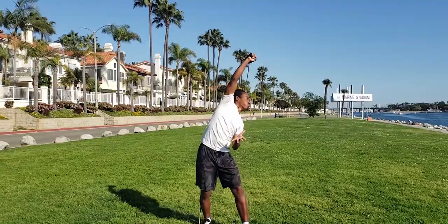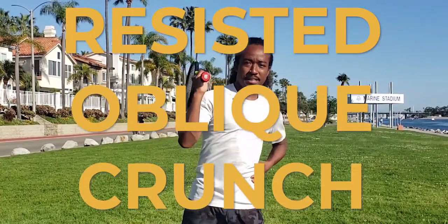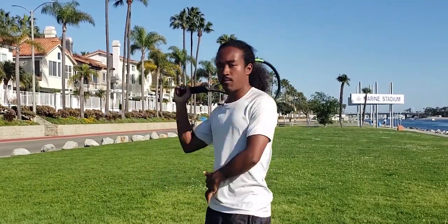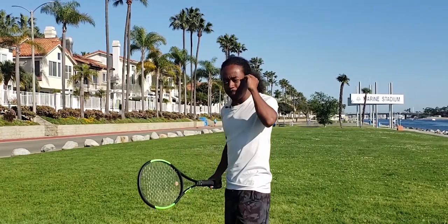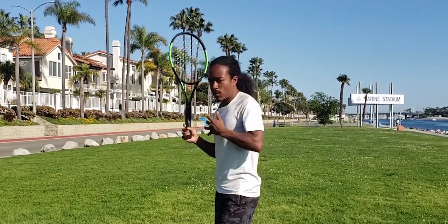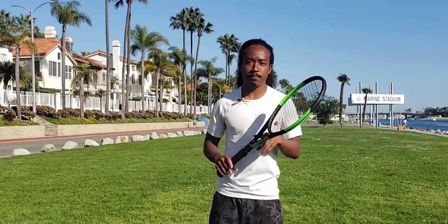Let's kick things off with drill number one: resisted oblique crunch. This is one of my favorite drills that I work with my students on, especially when they have a problem over-rotating. Typically what happens when you stand up to the baseline and try to serve hard, your brain says rotate in, rotate in. That rotational force does help build racket head speed, but it has to be assisted with a second motion.